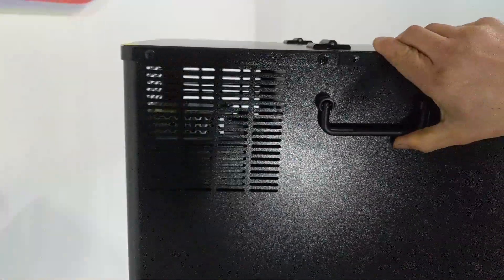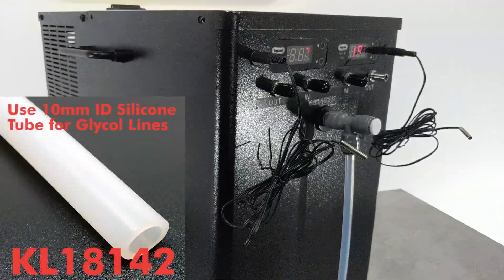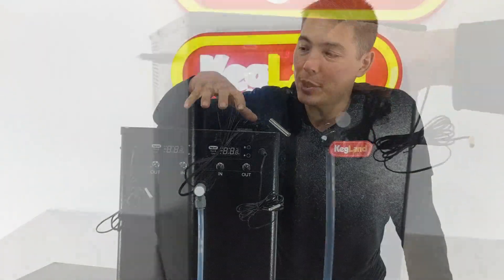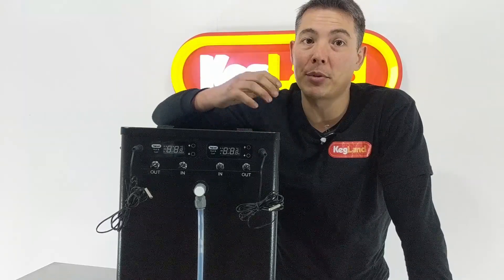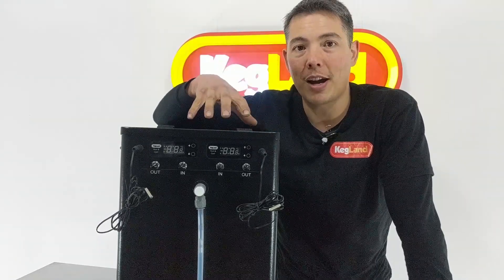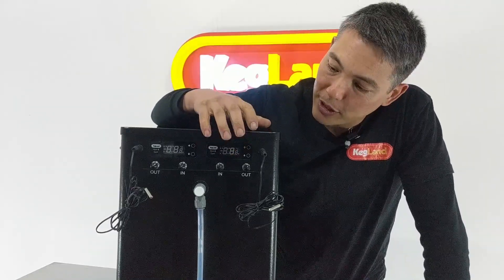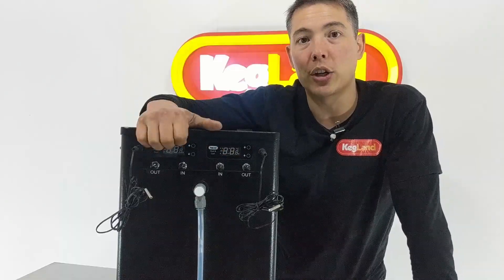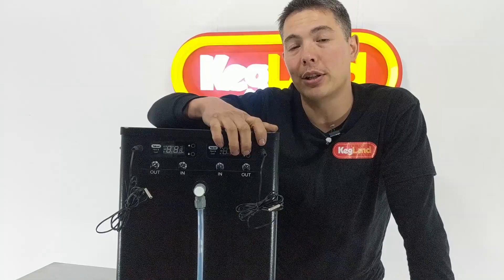The front is where most of the changes have occurred. Most of you guys are going to use one of these units for chilling down a fermenter. This unit is powerful enough to chill fermenters anywhere from around 50 litres up to 200 litres, so it's good for home brewers, craft brewers, and small microbrewery operations. On the front of the display you can see two integrated controllers — this is where we've made effort to create a custom controller for this application.